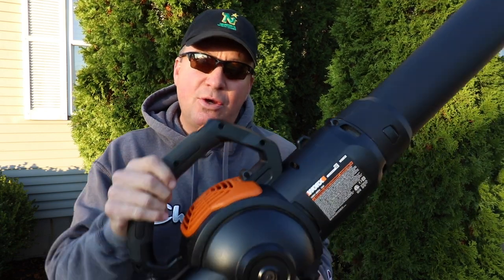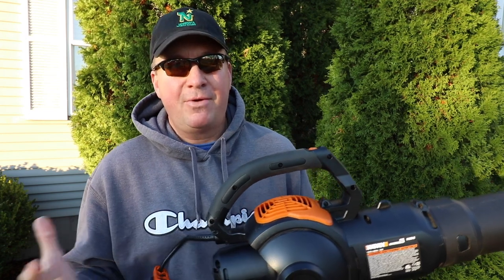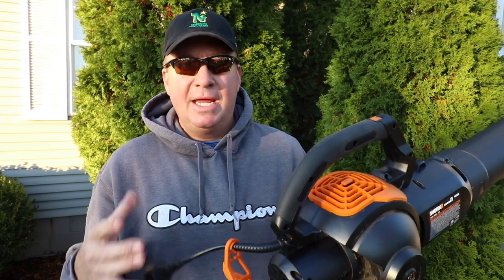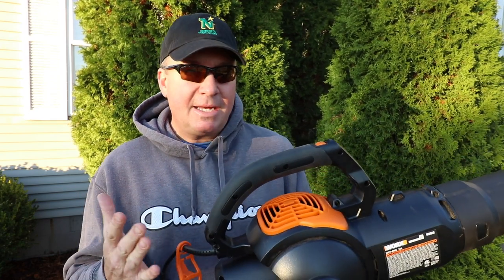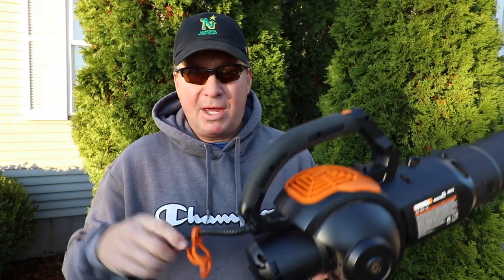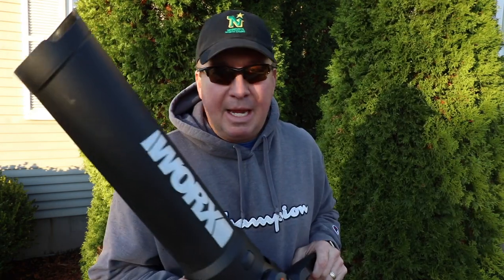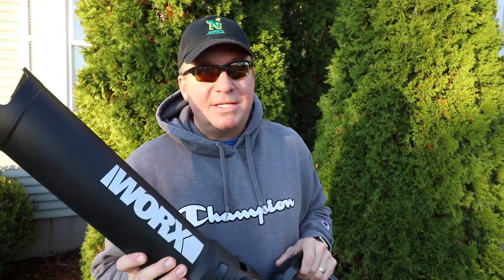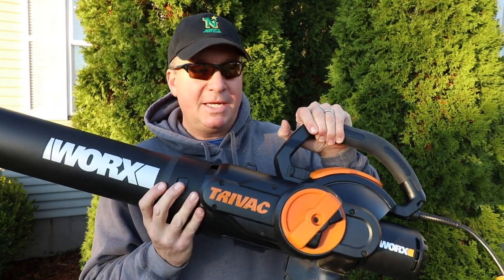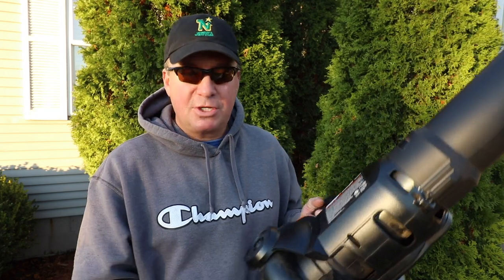Another reason I chose this over battery powered is that in the fall season you're going to have big piles of leaves near your house, so it's convenient to run a cord to it. The batteries may not hold up depending on how bad your leaf situation is. With constant power you don't have to worry about that. And if you buy this you can have it out of the box, plugged in, and vacuuming leaves within five minutes — whereas with battery you'd have to wait for it to charge.